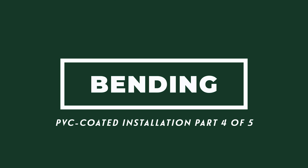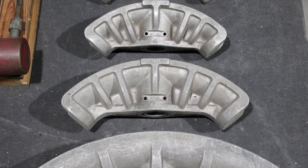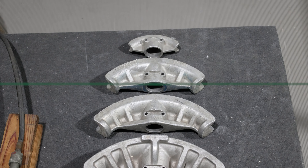Major manufacturers of bending equipment offer replacement shoes for coated conduit that can be ordered for existing equipment. Acceptable results can be obtained by machining out conventional shoes. Use shoes the same size as the conduit to be bent, and remove approximately six one-hundredths of an inch from the inside of the shoe.